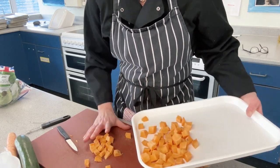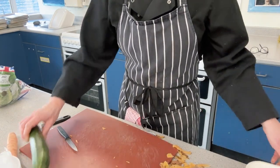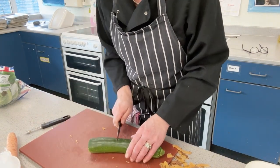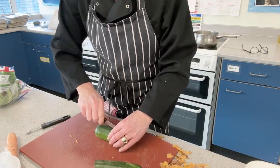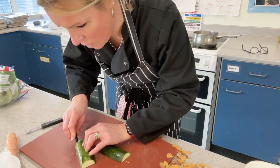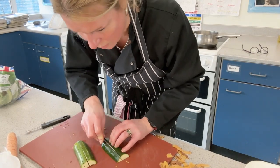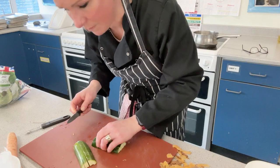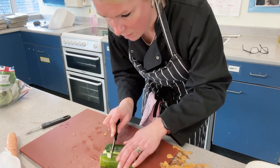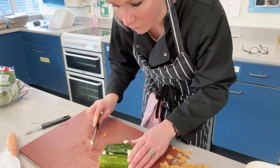Next, the courgette — I'm only going to use half. Take the end off, slice it in the middle, then slice it down the middle again. Just like we did with the potato, cut it so we've got four portions for each half, diced and ready for the curry. To make this quicker, put the two halves together and slice all the way through. You don't have to have courgette if you don't want it.